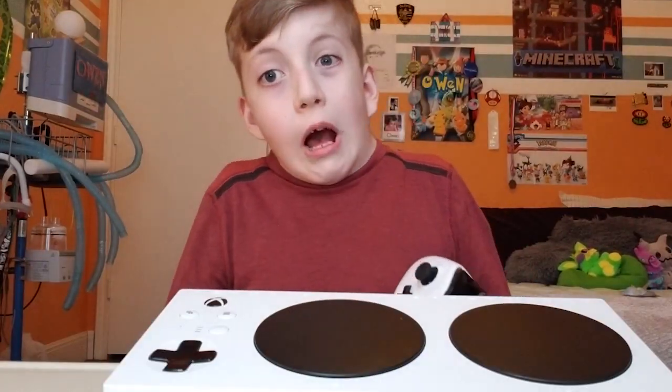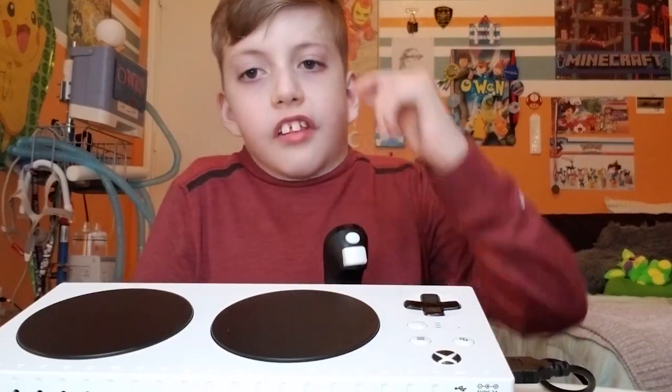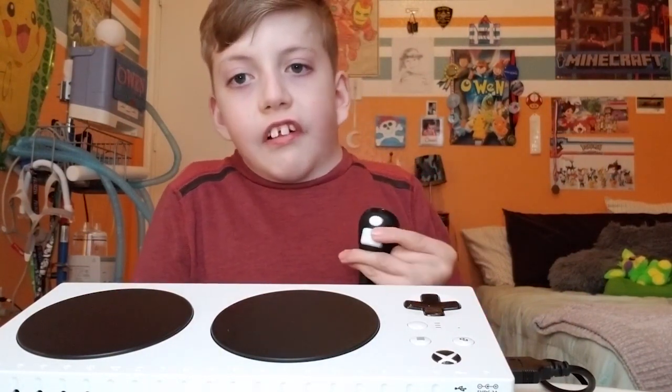So you go to Games and Apps, then go to Apps, and then go to Accessories. You can select the Adaptive Controller and then change X1, and change X2 for this button.